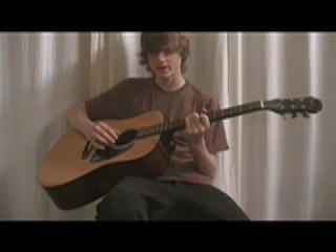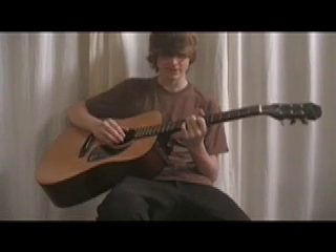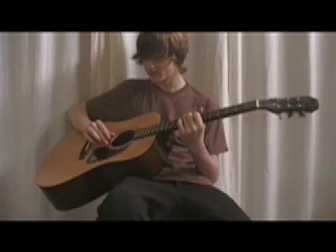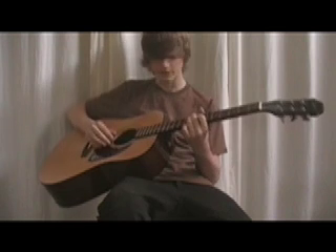Then you're going to go to the same pattern again except you're just going to switch to C. Instead of playing the B string, you're going to play the open high E string — that's going to sound like this.